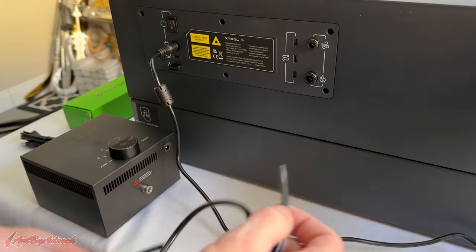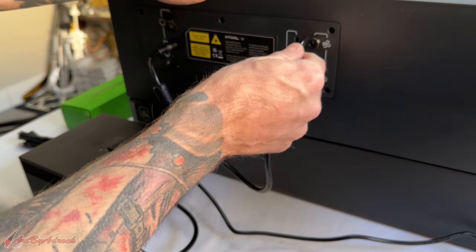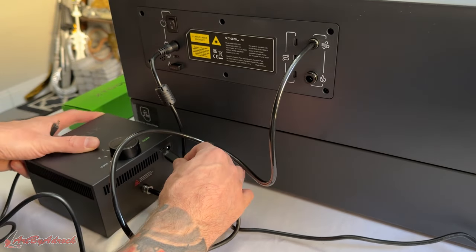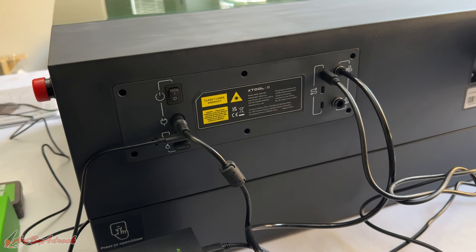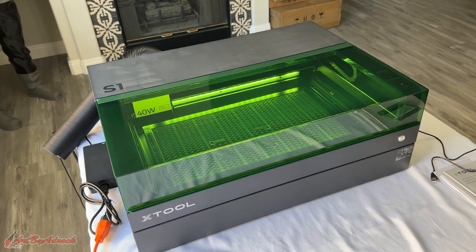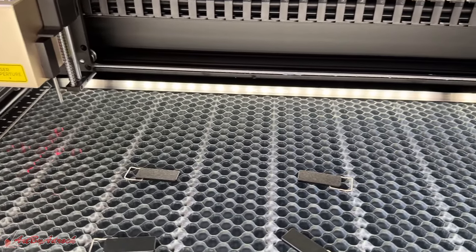To hook up the air assist, I just need to take the hose and push it right in. There's a little clamp you push in that locks it in place. The other end hooks up to the top port. Then I take the power cord, plug one end into the unit and the other into the machine. Now that everything is set up, I'll flip the switch in the back to turn it on. As you can see, it lights up in front and has some really nice lighting on the inside.